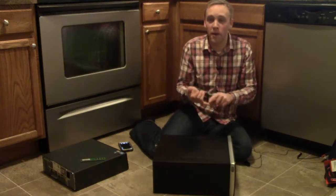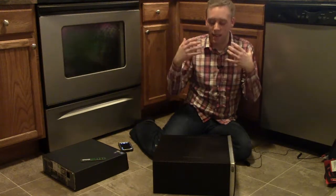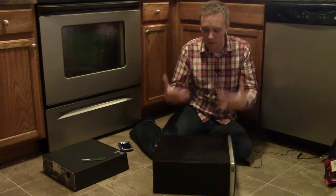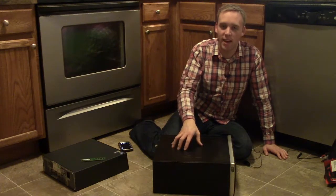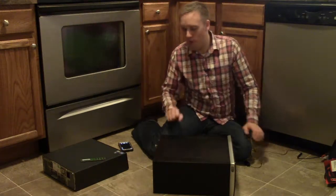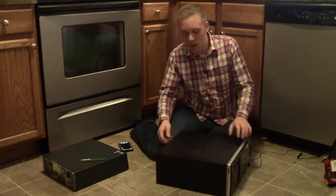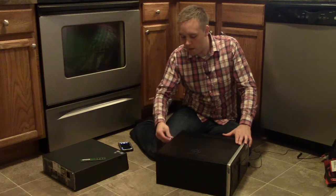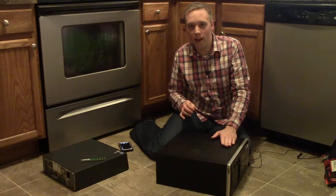What I'm going to do today is break down the internal components of this computer. So if you're thinking about building your own computer, or you just want a better understanding of how your computer works and the guts inside, or maybe you want to do some upgrades of your own, I'm going to explain what's in here and how it all works. If you want to follow along and you've got a computer right now, this is the time to grab it. What you'll first want to do is take off the side panel of the computer.